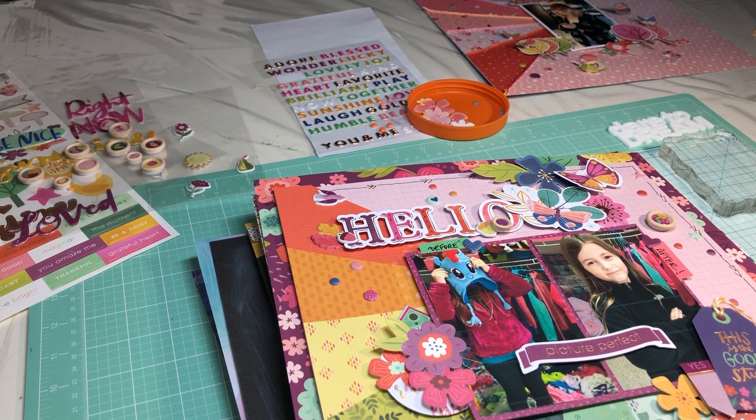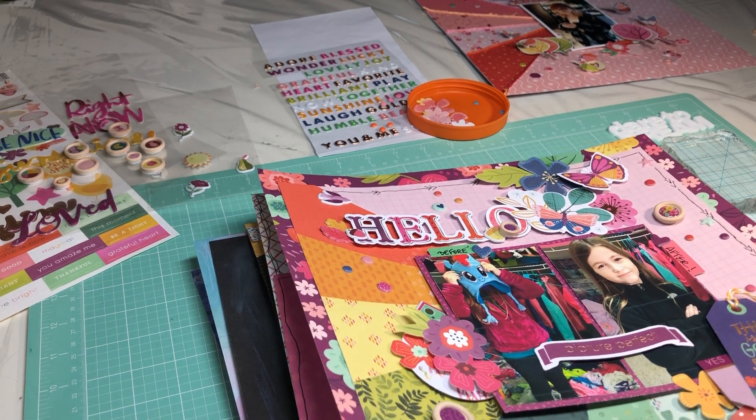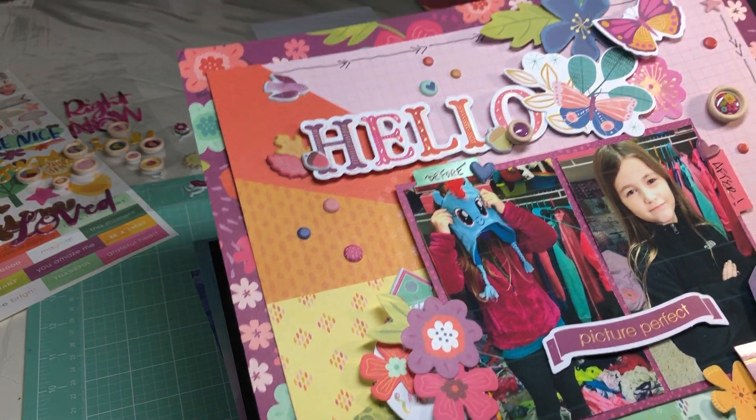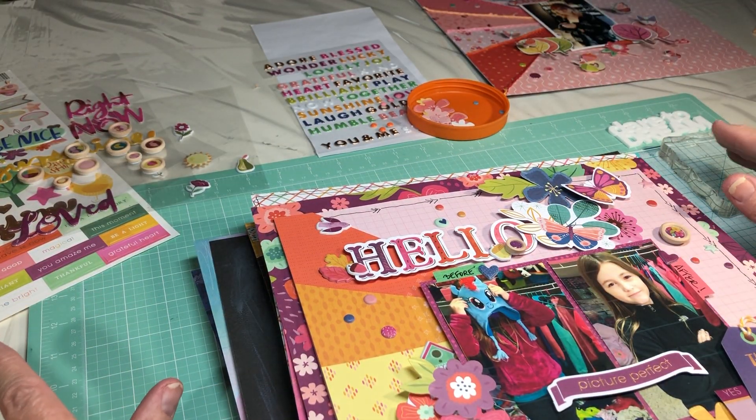I did not buy any paper, I did not buy any embellishments, and I did not buy any washi tape — because Moira told me I had to be careful and use my washi tape before it spoils. I have personal experience with that, so I agree completely.